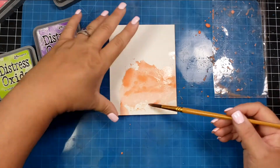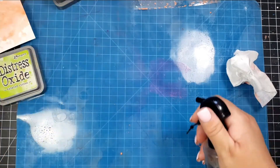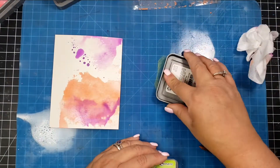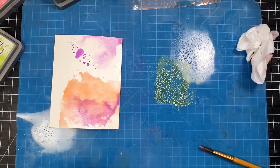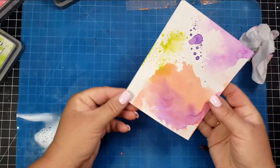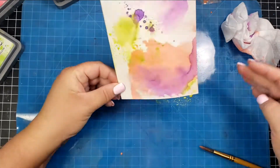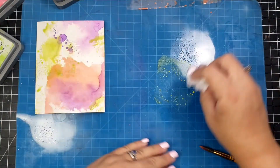After the first color, I decide to use my craft mat. I take each of the colors, ink up the craft mat, spray it with water, then turn my panel over and dip it into the ink. I dry between each color to make sure I don't get an unwanted muddy result, and I keep flipping the panel to see where I want or need more color.